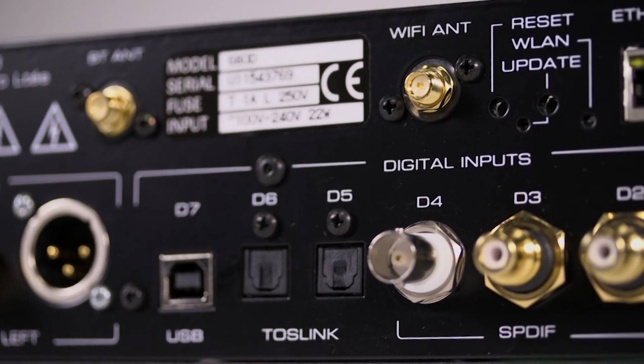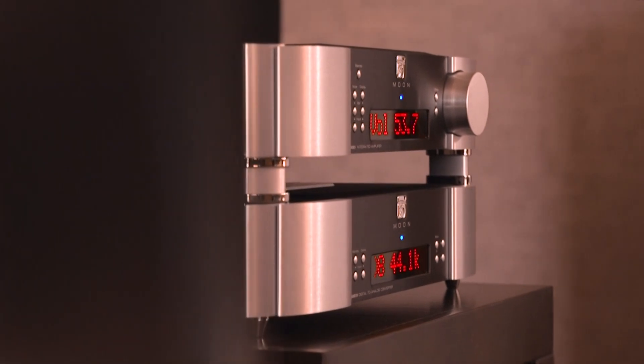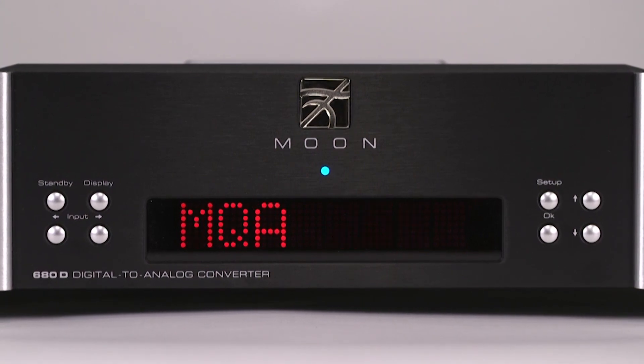FPGA reclocking ensures that based on the digital signal received — standard PCM, MQA, or DSD — the DAC is configured for the best process. The 680D streams any type of file, up to DSD 256, as well as MQA.